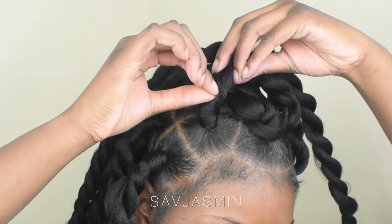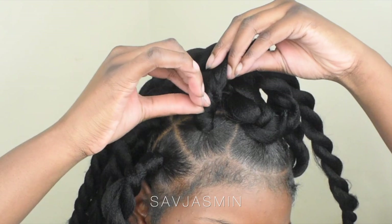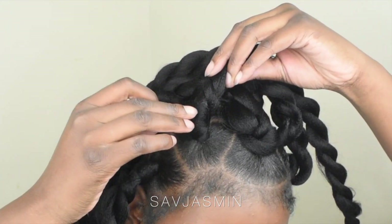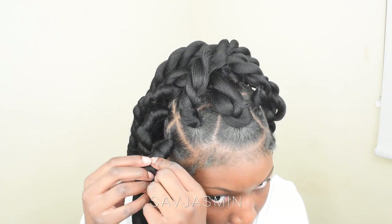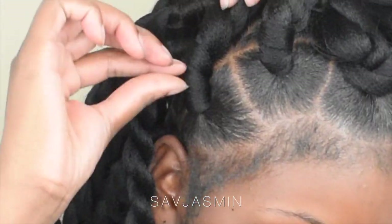Now you can see my hair peeking through underneath the twist. I'm going to show you how I hide my hair, and this is why I feel the wrapping method is extremely good for women with short hair — because there are problems like these where your hair is just peeking through. You can easily take the hair that you wrapped around the base of the twist and just slide it up. I'll show you again close up and slower — I slide the hair up literally like so.